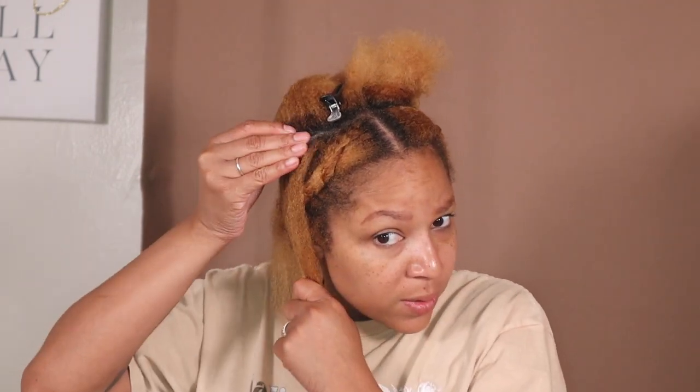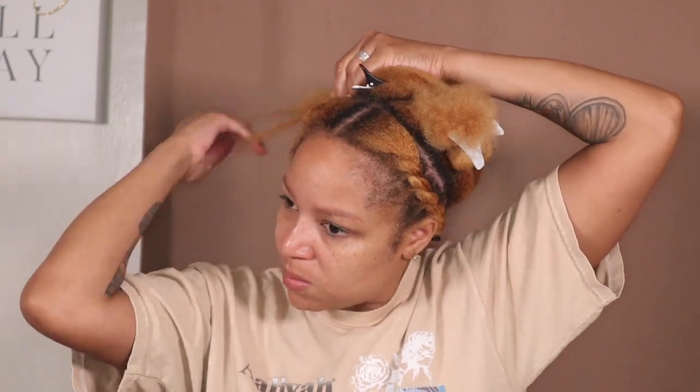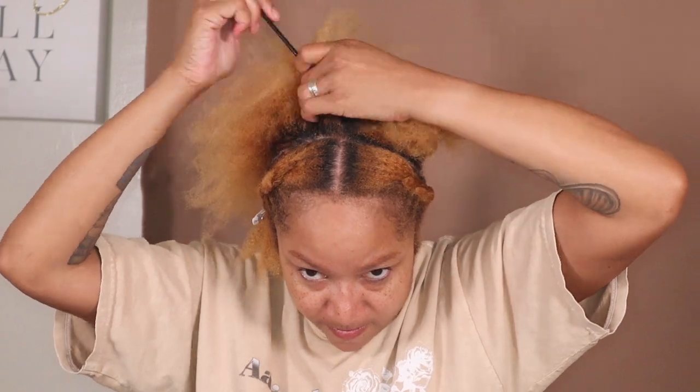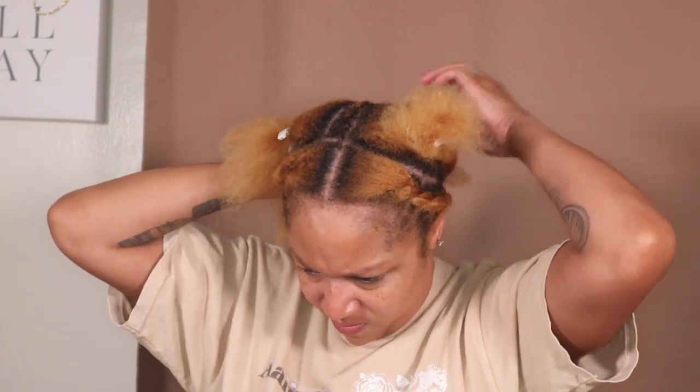I hit some shine jam along the part and I moisturize my hair with my melanin cream. I don't get to the ends because I want them to come out — I'm going to connect all of my ends at the end and I need them to be ready. I add a little clip right there so it can stay and I just continue to part and add more braids. These braids are going to be the base for my crochet braids.